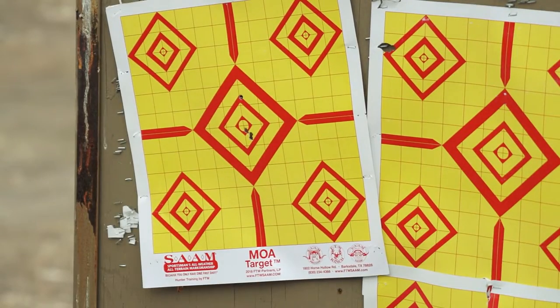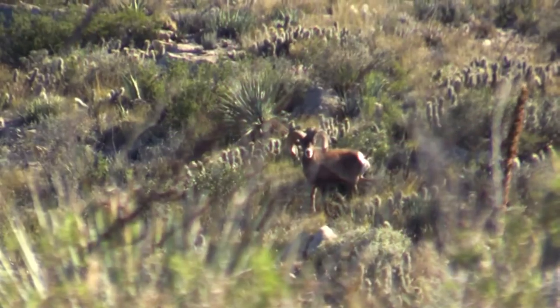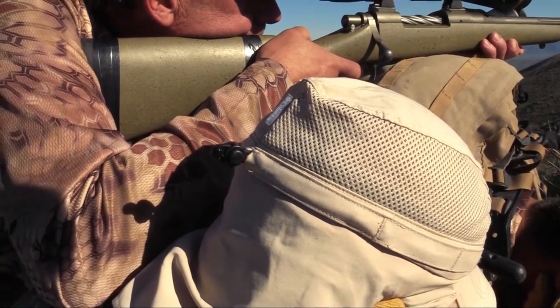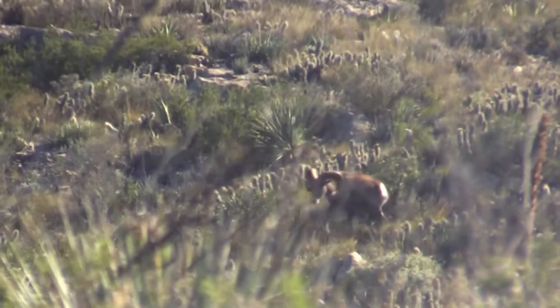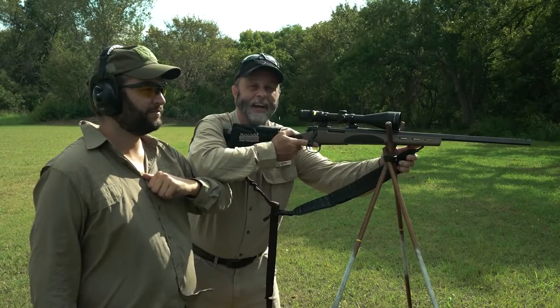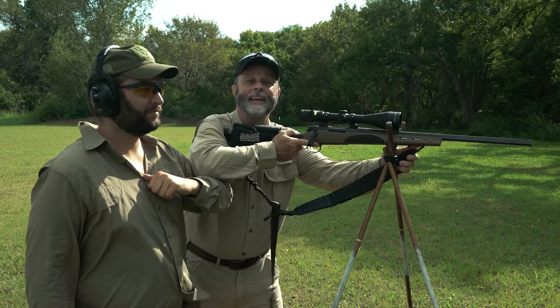Teach your PH or hunting partner this position. Your floating elbow now has a rock-solid rest, same as the forestock, giving you stability front and back. And there it is — the chicken wing in action, the best way to get accuracy out of your shooting sticks.